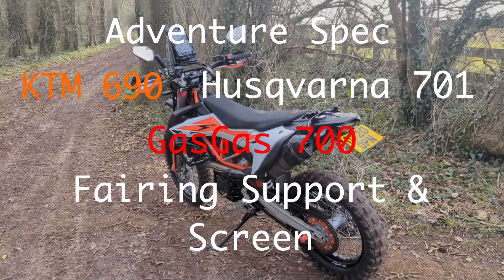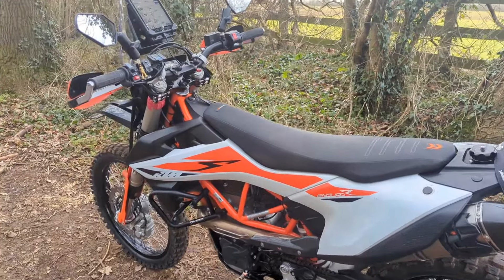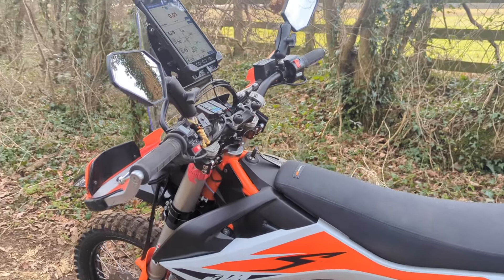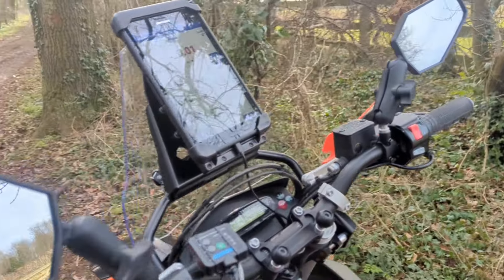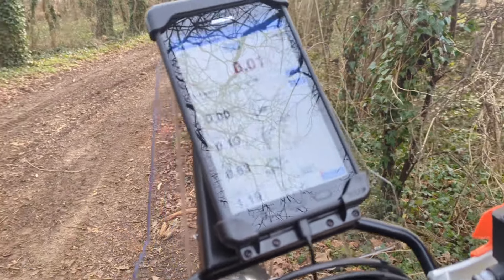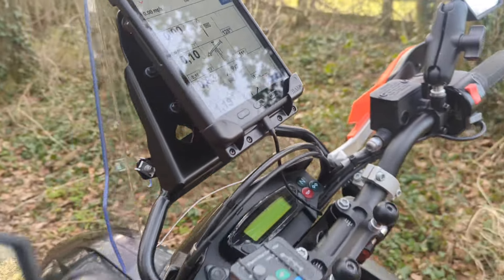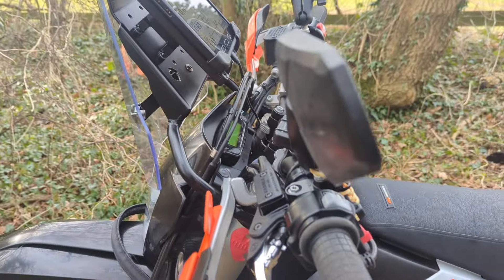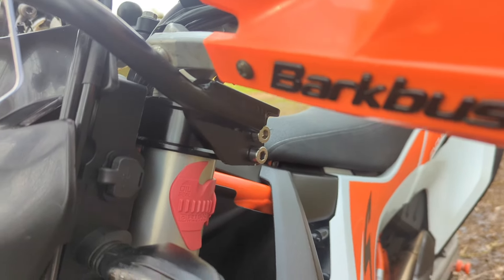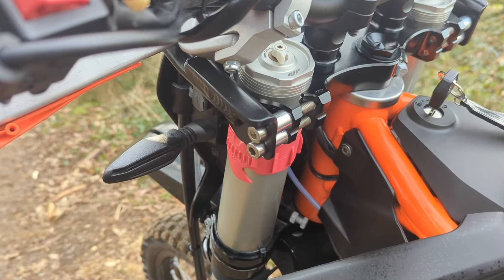Just a quick video on my adventure spec — it's a kind of rally tower type thing and I've got this Samsung Galaxy Tab Active on it for doing some road book work. I just thought I'd show you what it looks like. It fits down on the top yoke.